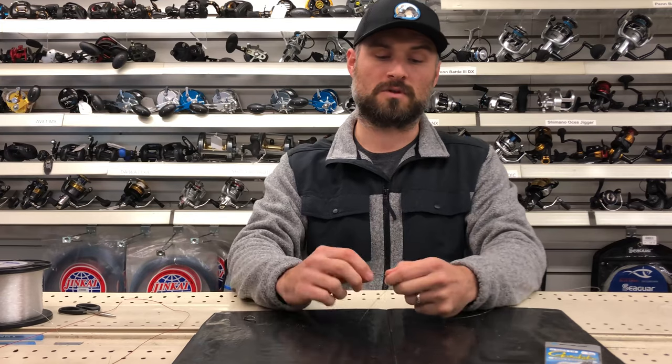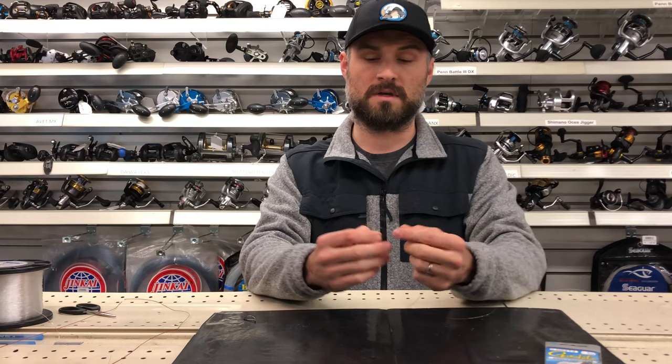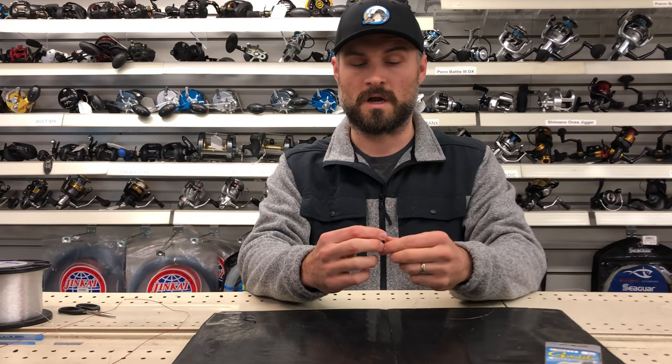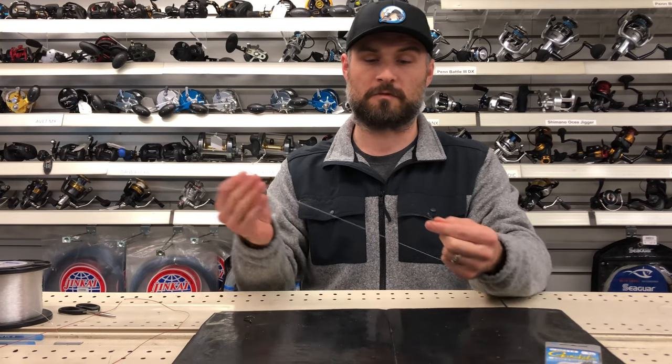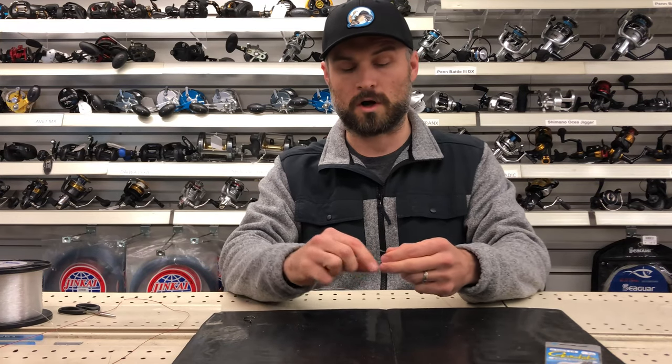I'm going to start out with a small bait holder hook. I've got a stretch of mono here. The hook and mono can be your choice depending on the fishing scenario. In this scenario I've got 30 pound mono, which is pretty common for fluke fishing, and this is a smaller 3/0 to 4/0 hook.